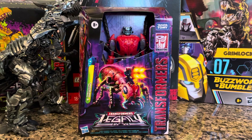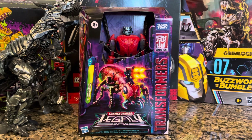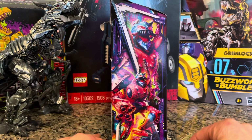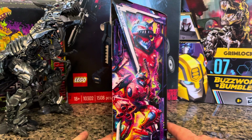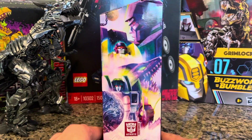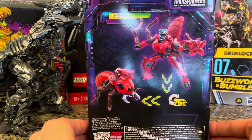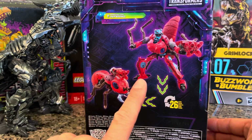What we got here today is a Predacon Inferno — it is a Legacy Voyager class Transformer. Super cool, man. This Transformer is actually cooler than I thought it was gonna be. Side artwork — see how the mouth is open here — side artwork is awesome. This Transformer has 26 steps, so I should be able to barely handle that with my mass intellect.